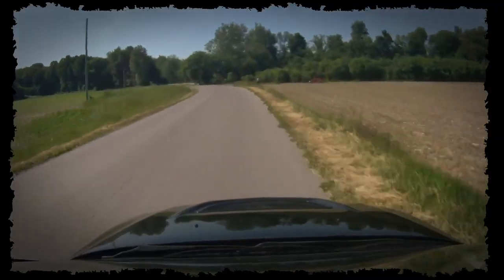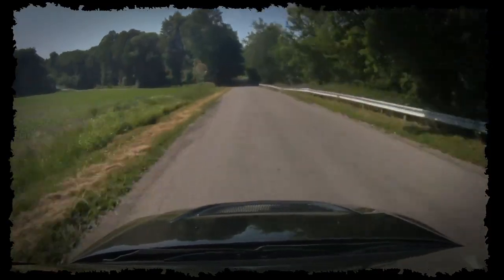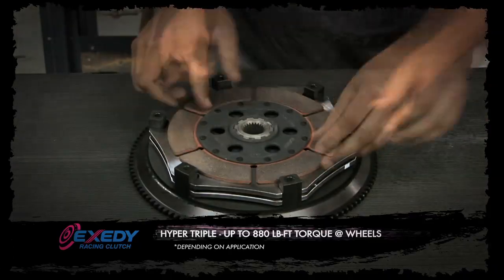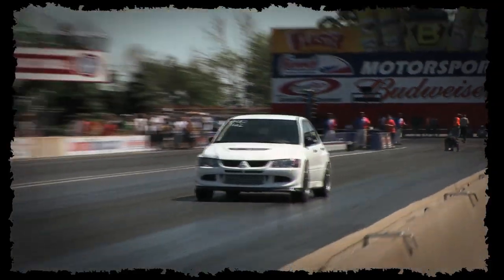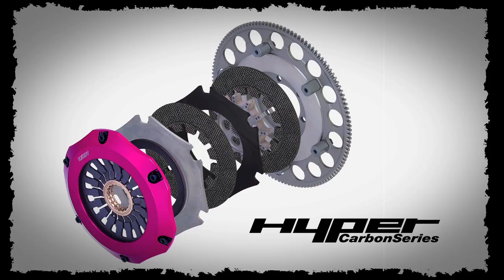For someone who wants to go beyond that and make upwards of a thousand horsepower, the triple plate solid hub is the option. The big disadvantage is that with a solid hub center, it is not going to absorb those harmonic noises given off by the drivetrain, and engagement right off the start is going to be a little bit harsher.